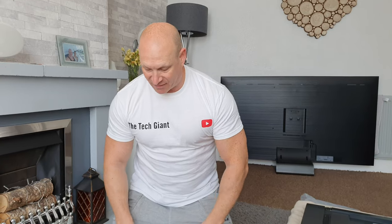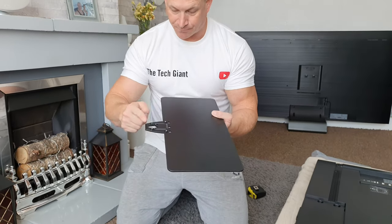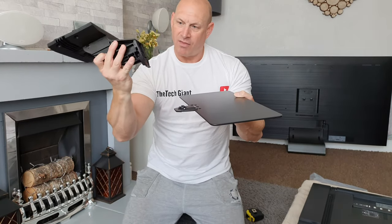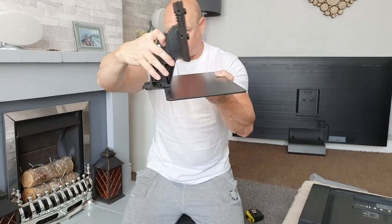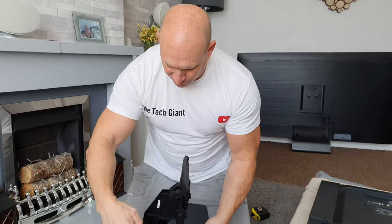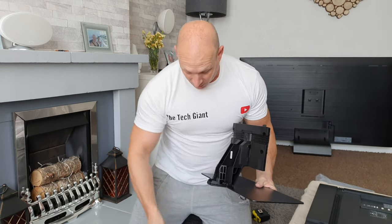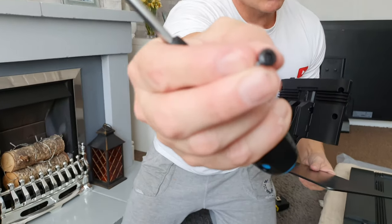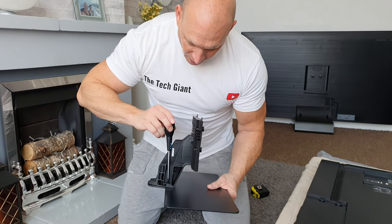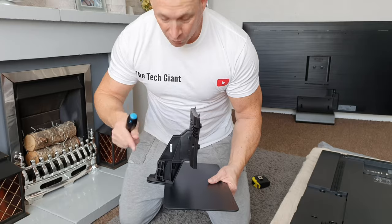Starting off with the assembly of the stand, I'm going to attach the upright piece to the base plate. As you can see we've got this little protruding bit that simply fits inside there — it just hooks over the top and slides into place like that. Now we need to attach the four screws. I would recommend a long screwdriver for this. They are Phillips screws and you're going to need a long one because of the way the plastic is here — you need to really get down the side, otherwise you might start rounding off the heads.